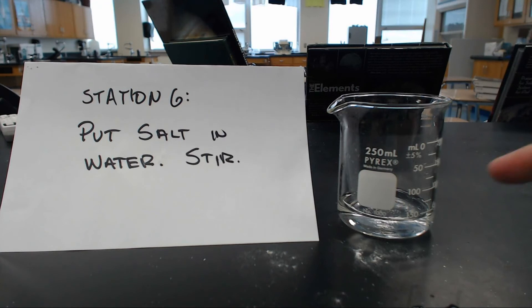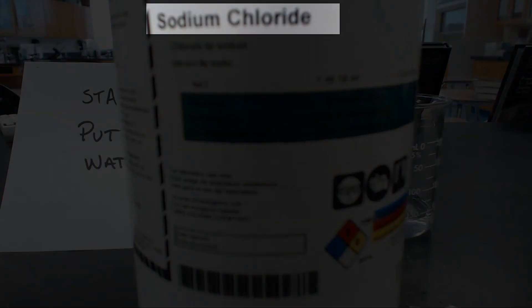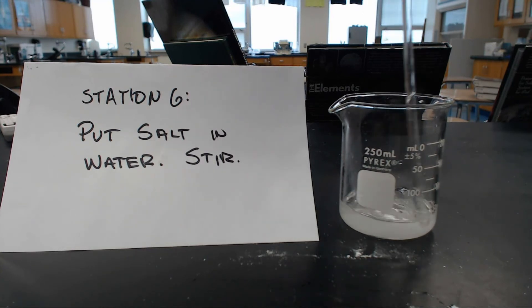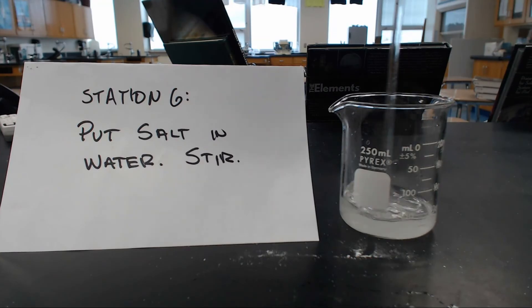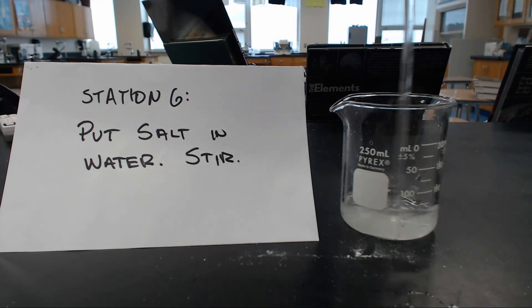So station six: you take water. I have a little bit of water in this beaker at the bottom. And then again, I have salt, which is sodium chloride — you can see right there it says sodium chloride. I'm going to take a little bit of salt and put it right in this beaker. Then the whole idea is to stir it. I'm going to take my glass stir rod and stir this around. And voila.